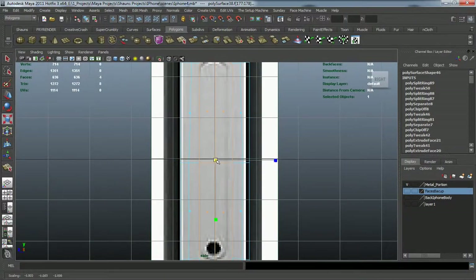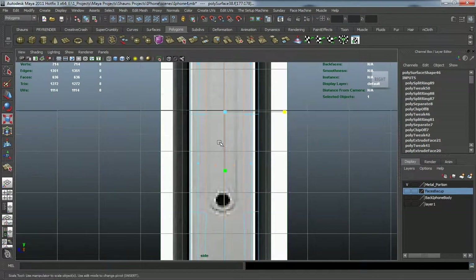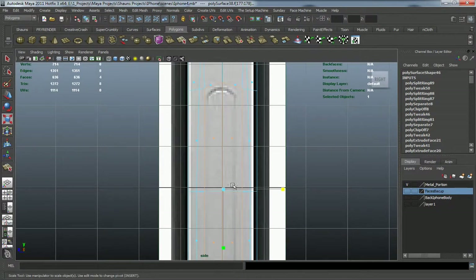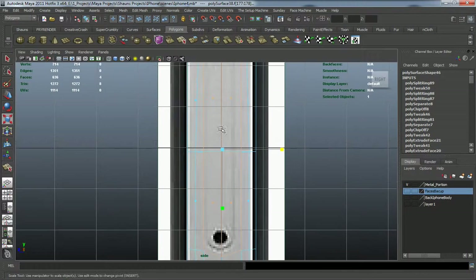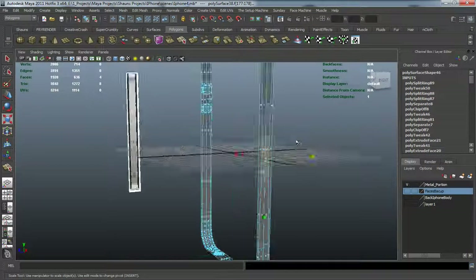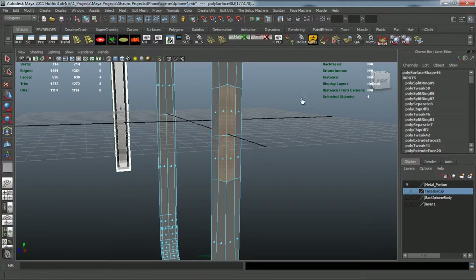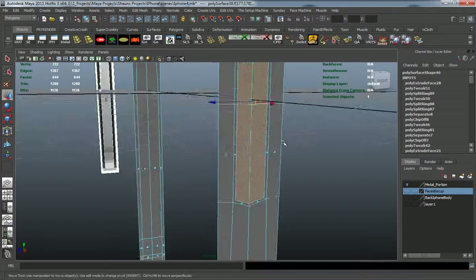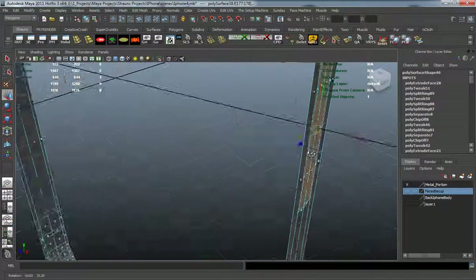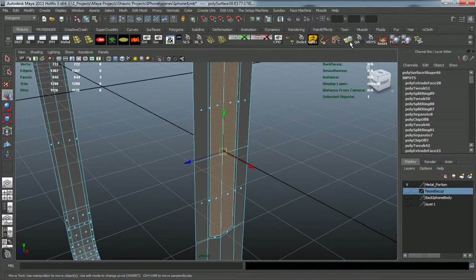I'm going to scale these up just a little bit, not too much. I want to have at least some room so I'm able to add edge loops so that it's all going to maintain its shape properly. Let's come back to our perspective view, go under my shelf, and go ahead and inset here. That should be a big enough inset for us to get all that detail in.